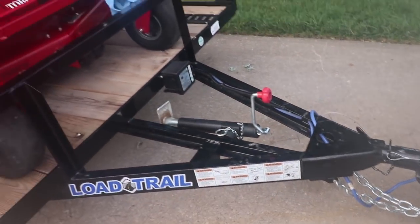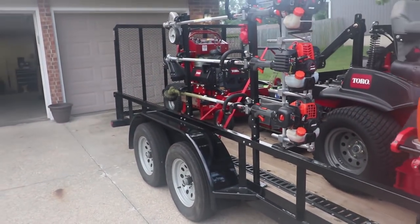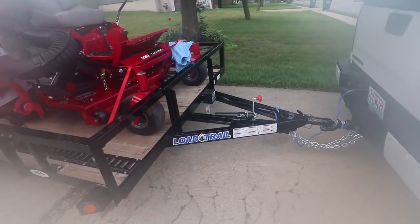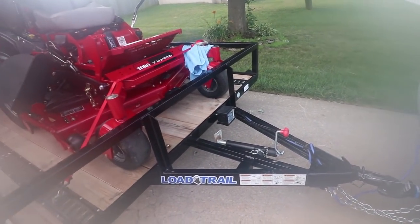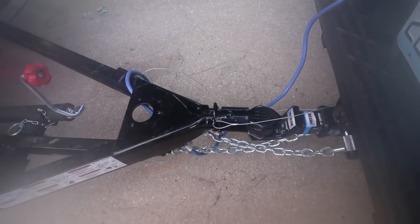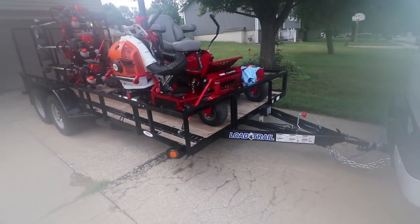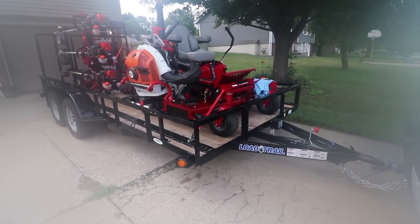New trailer upgrade this year, guys. A lot of people haven't seen this yet. This is a 2018 Load Trail — it's got brakes, the breakaway box, great wiring, bulldog hitch, radial tires, LED lights, and a spring assist gate. It's a huge upgrade compared to the last one I had.